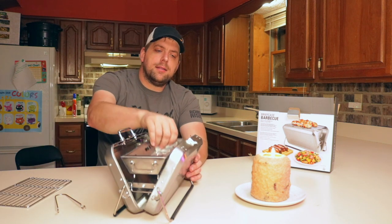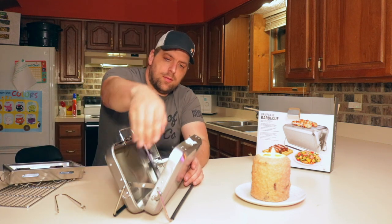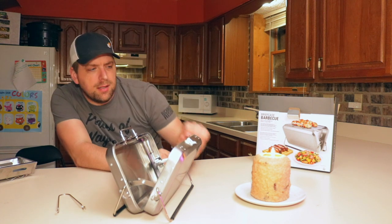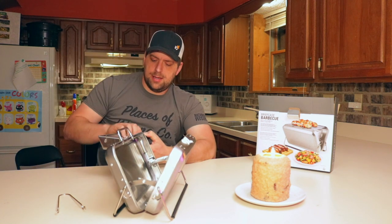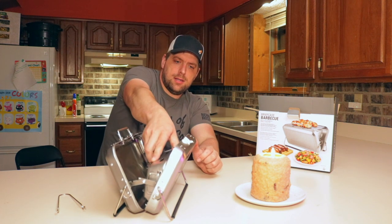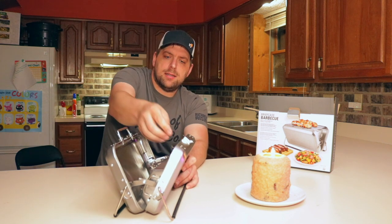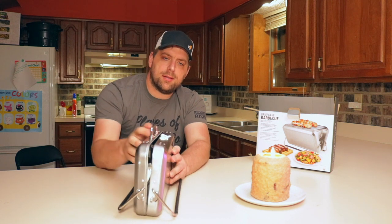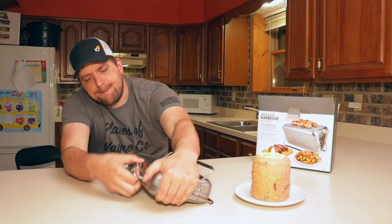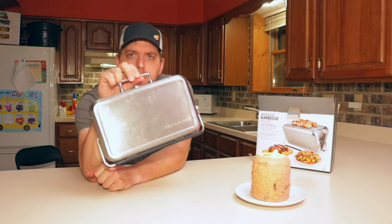Now the trick is getting all of this stuff back in there. So we fold those legs, pop the hinges there, place the grill, and then fold these handles up or keep them down — I'm not sure. Place that to one side, and then bring it up close, put the latch on, tuck the legs in, and you are good to go.